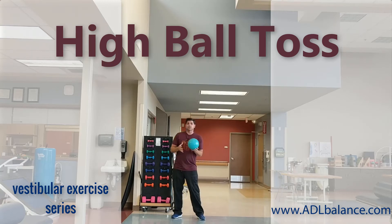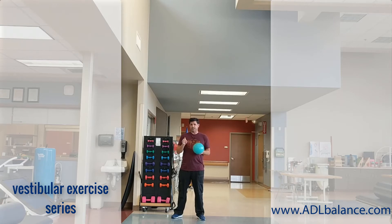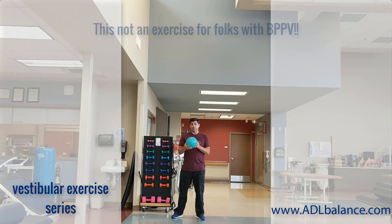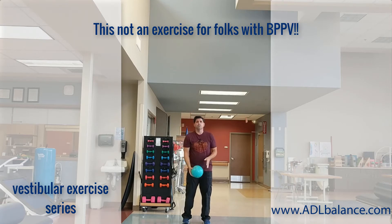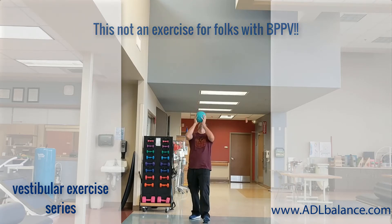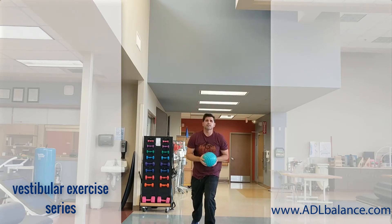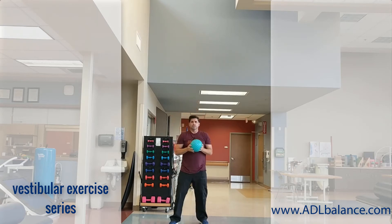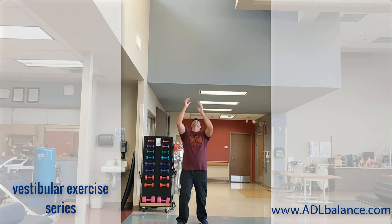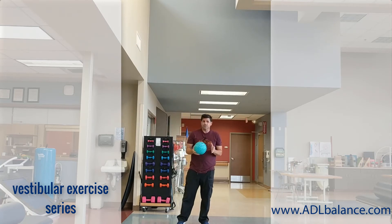This is Shannon with Balance Pro. I'm going to show you another relatively simple exercise, but don't be fooled — it's very challenging for folks with vestibular difficulties. This is a simple ball toss, tracking that ball as I throw it up in the air. Notice I have a very high ceiling here, so I can really get that individual looking up, which really achieves that head tilt facing upward.